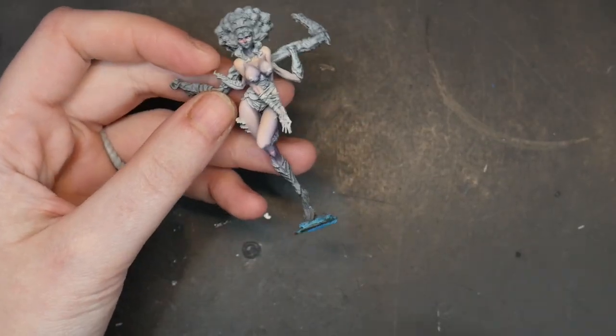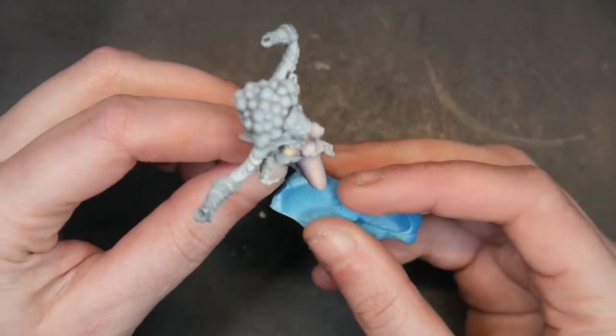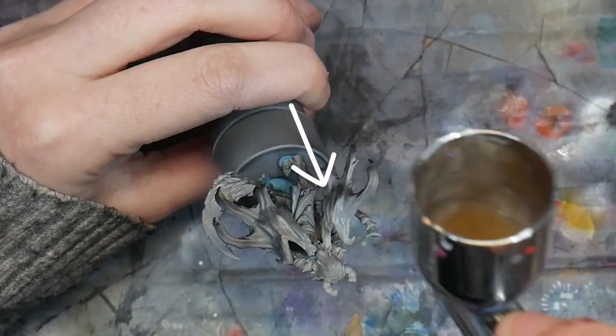A few tips about working with blue poster tack: the longer you leave it on a miniature, the more difficult it's going to be to remove. However, if you have little stringy bits and bobs left on your miniature, warm up some blue poster tack off to the side and use it as a stamp to stamp away those last little spindles. Second, try to fit the blue poster tack and the miniature piece as snugly as possible. The blue poster tack is going to prevent paint from adhering anywhere it's covering, but you can remedy this by going in later, matching that color, and brushing it on by hand.